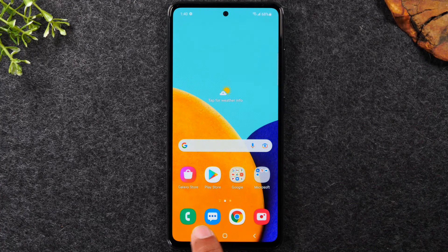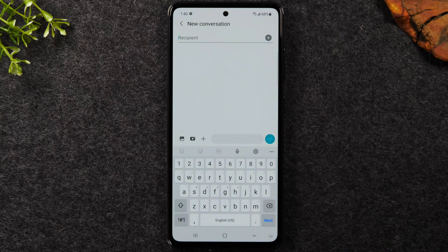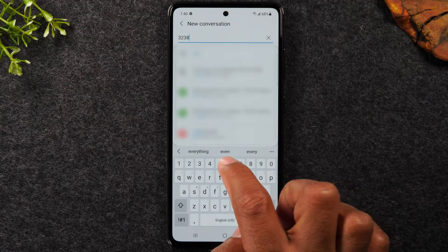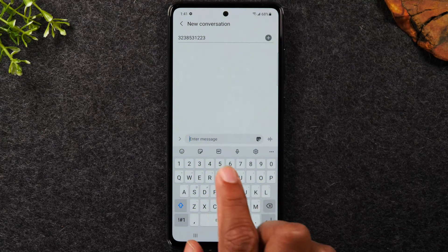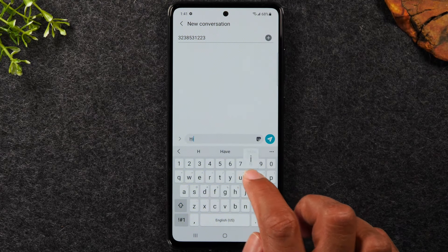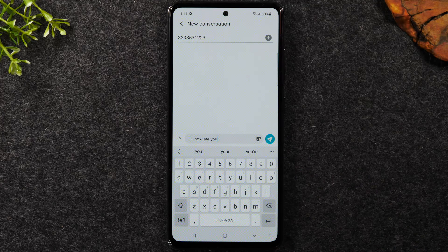To send a text message, tap the little blue icon at the bottom right next to the phone — this is your text messaging app. Tap the blue circle at the bottom right corner to start a new text message. Type in the phone number you want to text, hit 'Next' on the keyboard, and it'll bring you to the message box. Type what you want to send and tap the circle button to send the message.